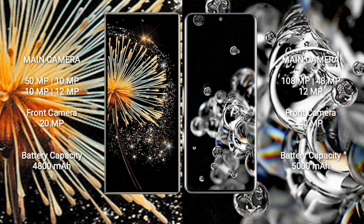Xiaomi Mix Fold 3 features a rear quad-camera setup: 50MP + 10MP + 10MP + 12MP, and a 20MP front camera. Samsung Galaxy S20 Ultra features a rear triple-camera setup: 108MP + 48MP + 12MP, and a 40MP front camera.